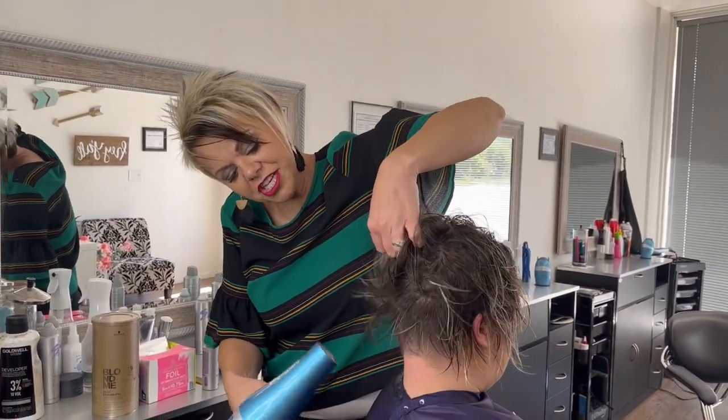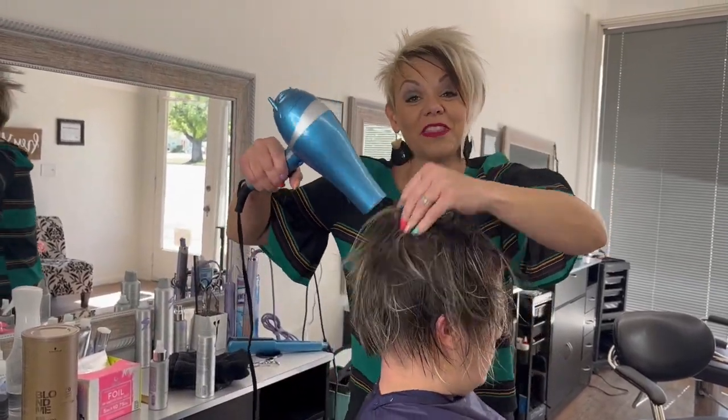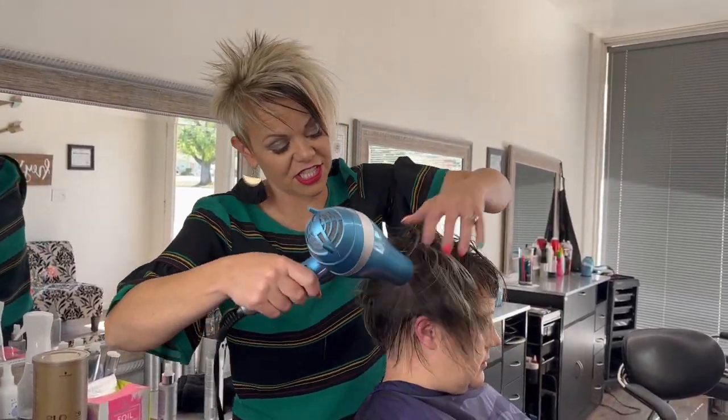You can see underneath that it's shaved. You can feel that her hair is super thick underneath, so she said she'd just get rid of it.